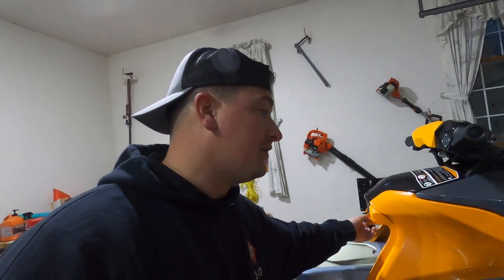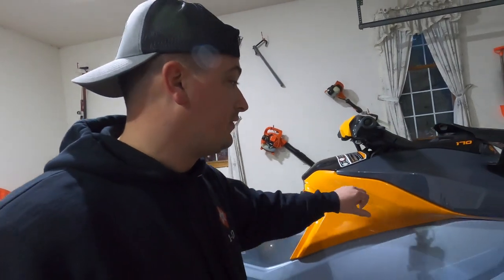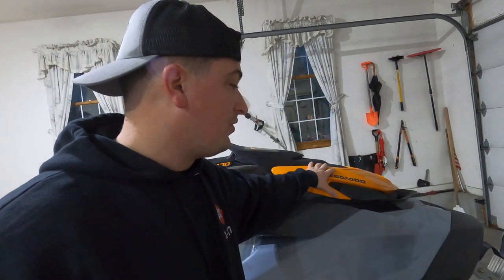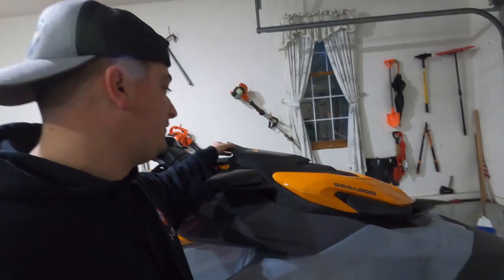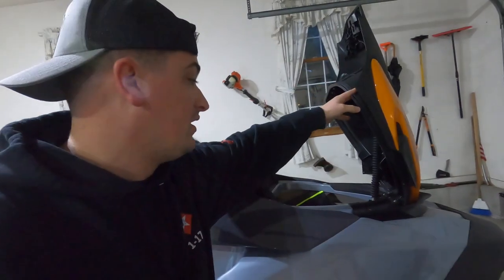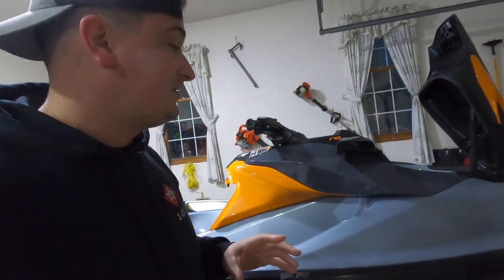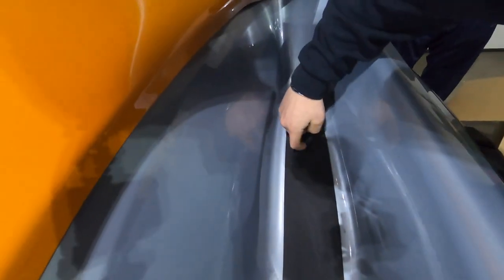The first step is going to be to remove the two T30s here, then we have to remove this panel and this panel. I don't think we have to remove the hood but leaving it open is going to be helpful. We're going to have to drill some holes and also remove this piece of mat that comes semi-perforated here. So without further ado we're going to kick into it.